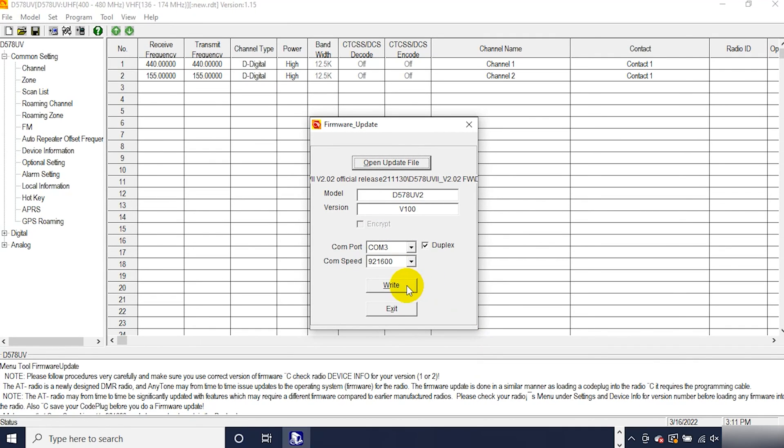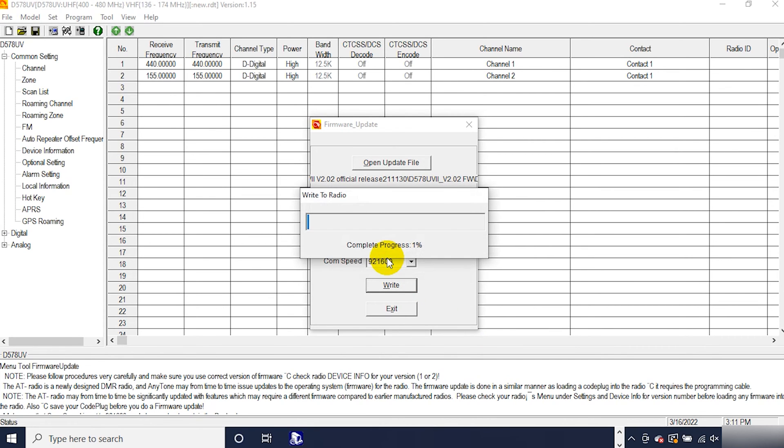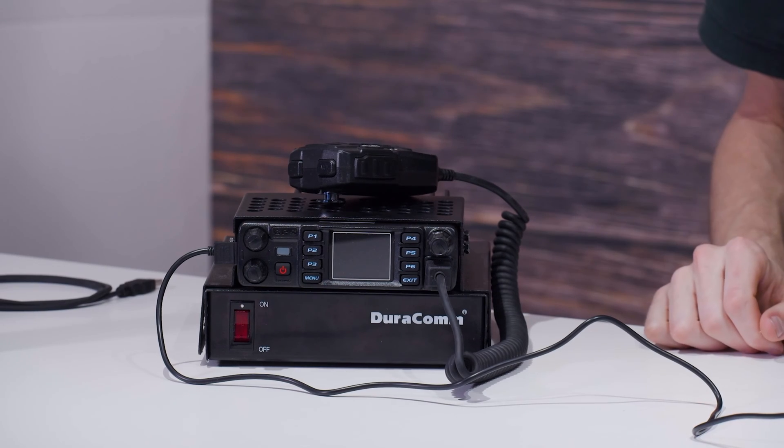We are pretty much ready — go ahead and click Write and click OK. It may take a few minutes as it updates the firmware on the radio. After that you're going to be all good to go. What I would recommend doing before you do this procedure: make sure you read from your code plug, save it to your computer, just in case anything happens — always want to have a backup. In some updates, depending on the update, they actually want you to reinitialize the radio, in which case you'll definitely need a backup. So it's always a good idea to do that first.